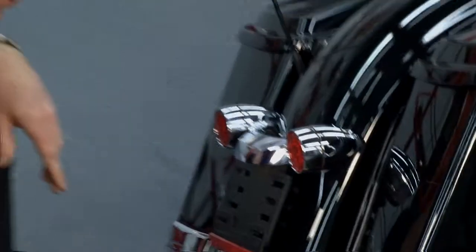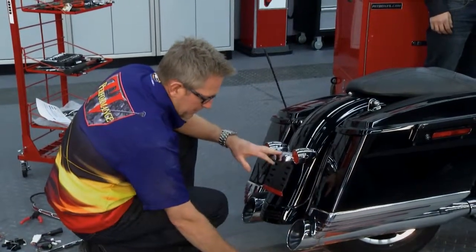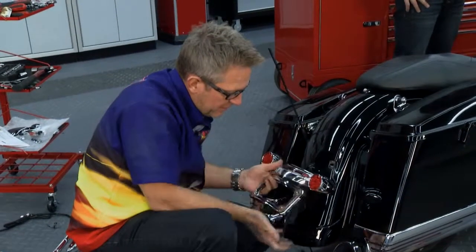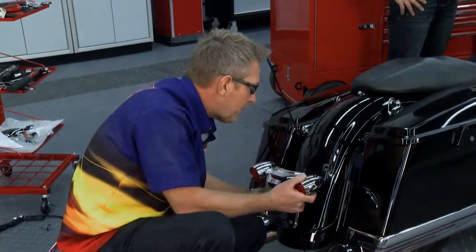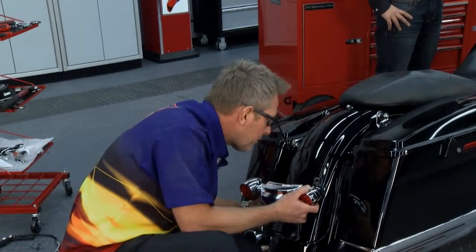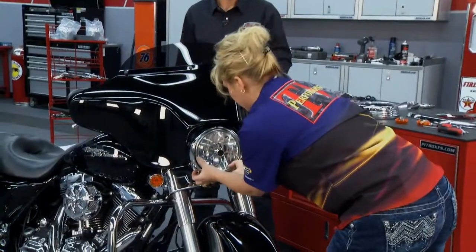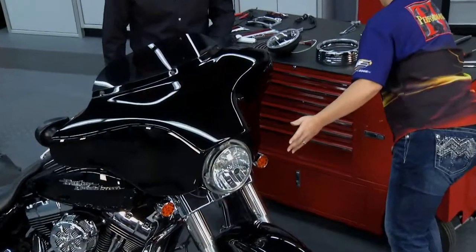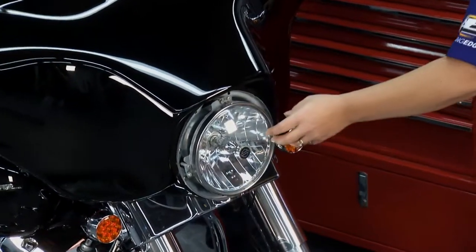Let me show you how easy this is to put these lights in — pull the bulb out, put the new one in, pop it on. We're also going to install a third tail light right under here above the license plate. To do that we've got to take this mount off. I got the third tail light installed right here and at the same time put in a new chrome license plate frame. Now all we have to do is put the grommet back in the fender and reattach the tail light bracket. Get the screw out of the front — we're going to pop this ring off.